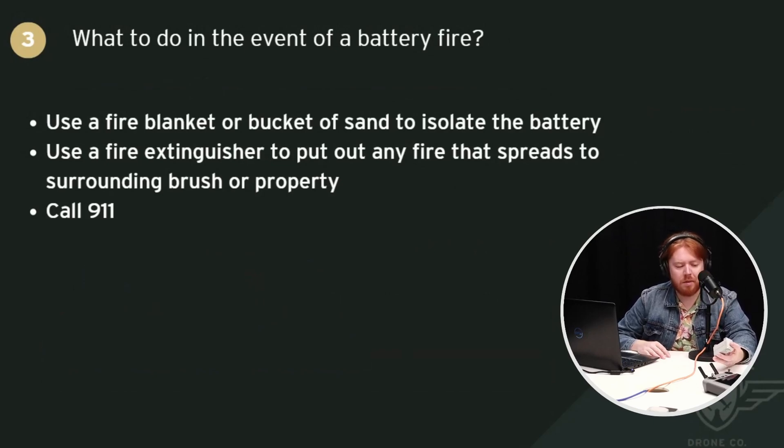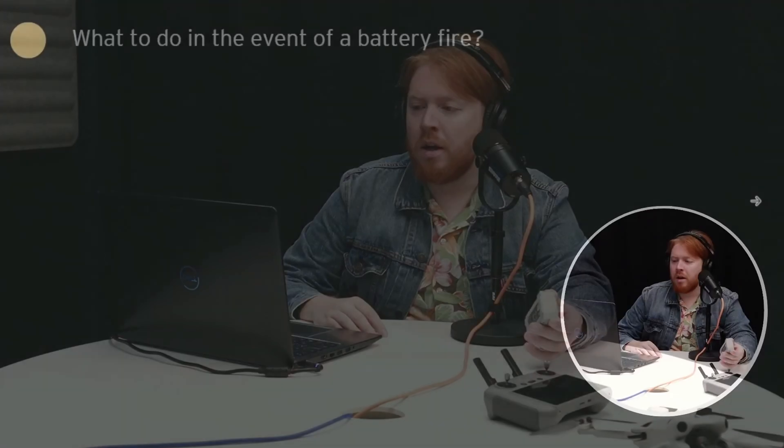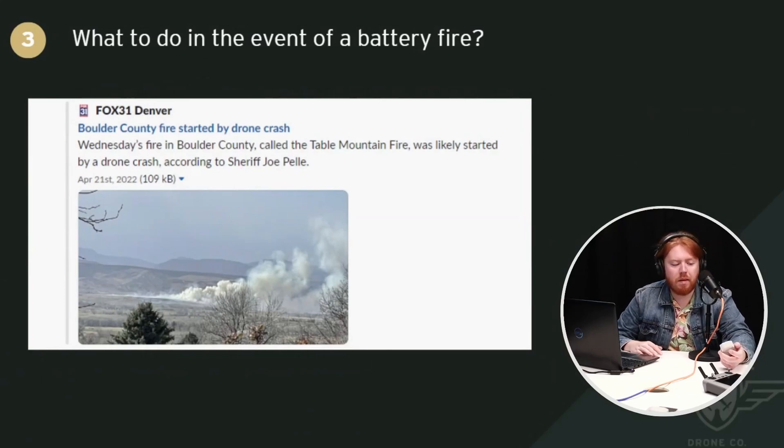We did training for a fire department, and they mentioned that modern electric vehicles have similar types of batteries. Electrical vehicle fires have changed the way firefighters do their job — they now bring specialized equipment to fight lithium fires because they're different from traditional fires. If you are concerned about the fire spreading, call the firefighting professionals. If this fire is allowed to spread, it can cause a lot of damage. There was a huge forest fire — the Table Mountain fire — that was likely started, according to the sheriff, by a drone crash. The pilot was unable to recover the drone, the battery was damaged or heated up, caught fire, and caused the forest fire.